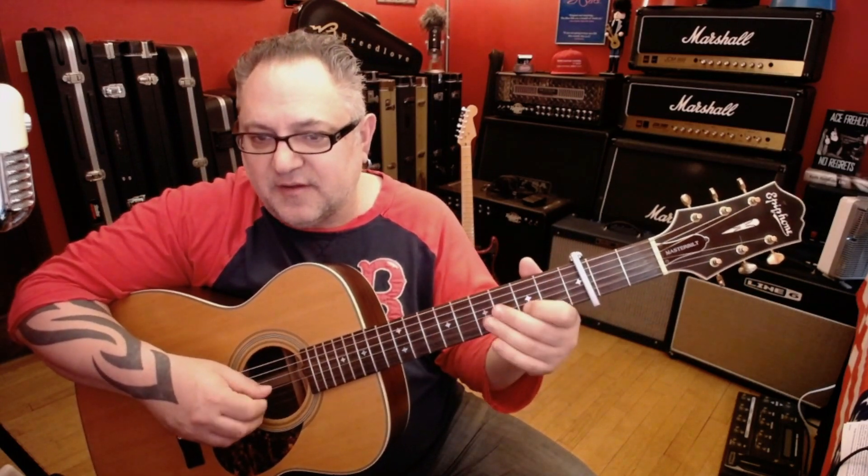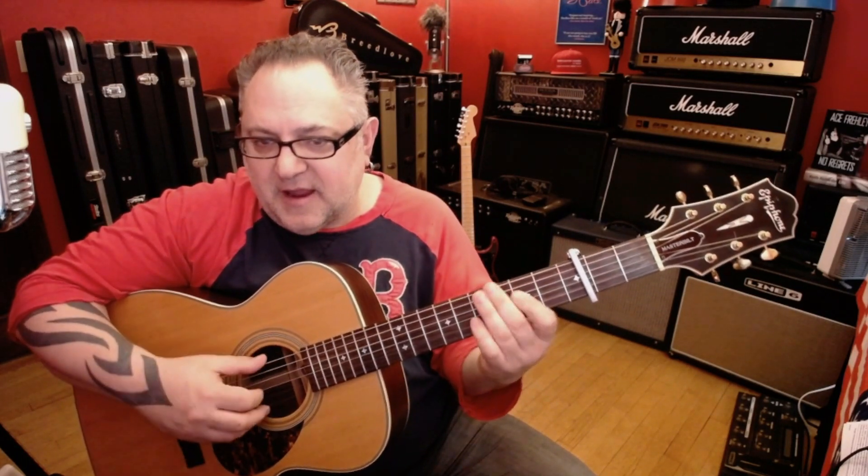The opening lick is basically A to G, to A, to G, to a quick D, and then we start. The lick is played just like hammering — let me show you.